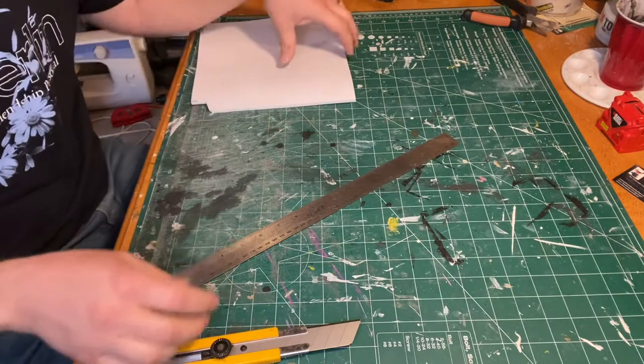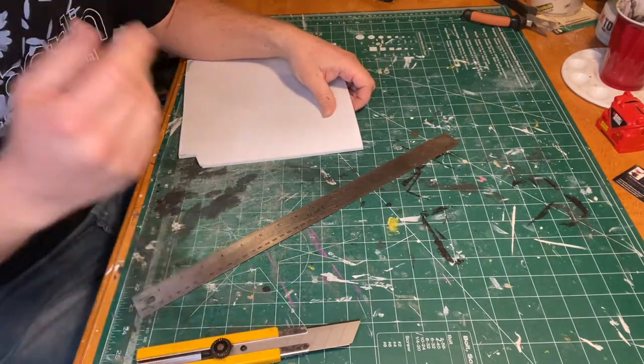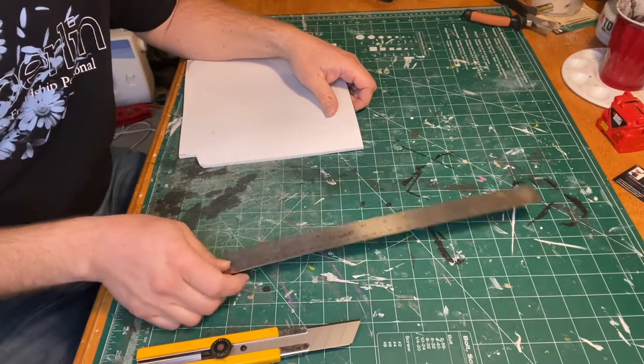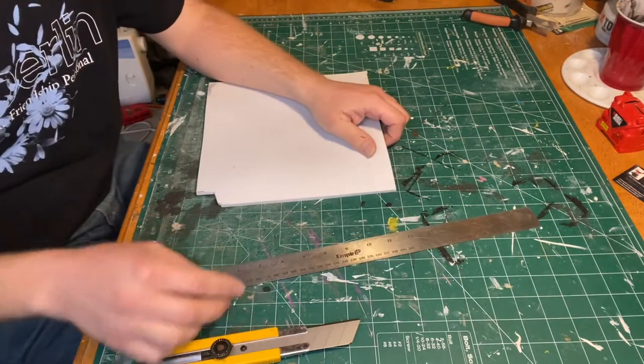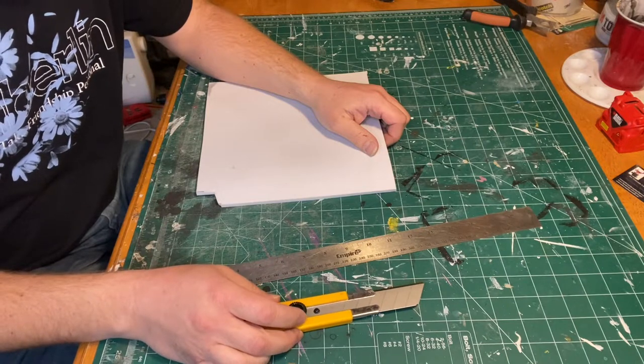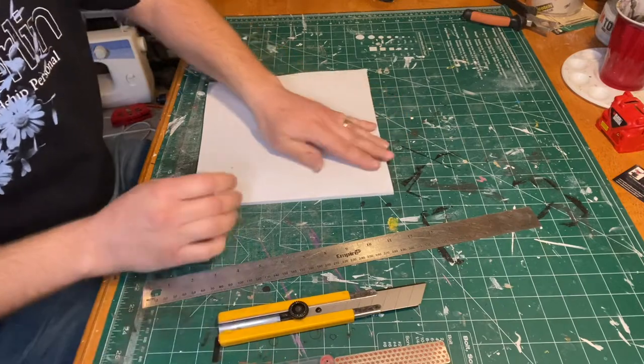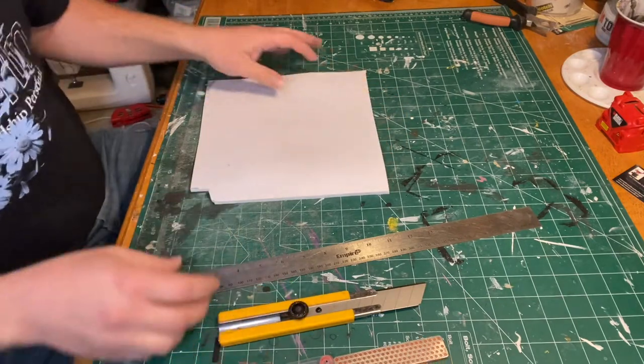That's really all you need. A lot of people use dremels to do this, and I do have a dremel and like to use it, but I don't like to use it for this because dremels make a real mess, and I don't like to have to clean up if I don't have to. This still gives a nice good clean cut.